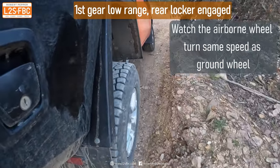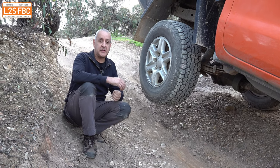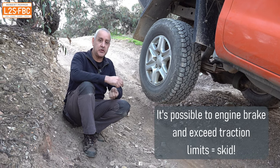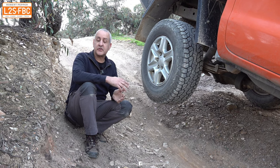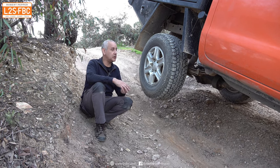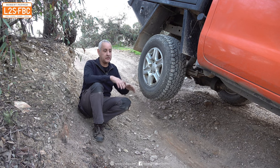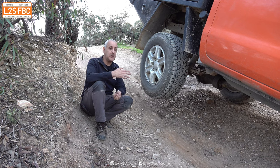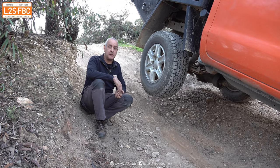Now it could be that we run out of traction on the other tyre — that's entirely possible due to load transfer effects — but we're not going to run out of engine braking, and that's why you should use a cross-axle differential locker when going downhill. The disadvantage, of course, is that your steering will be restricted because the wheels are forced to turn at the same speed. But generally going downhill you want to go in a straight line anyway, so putting lockers in — whether front or rear cross-axle — will assist you with engine braking when coming downhill.